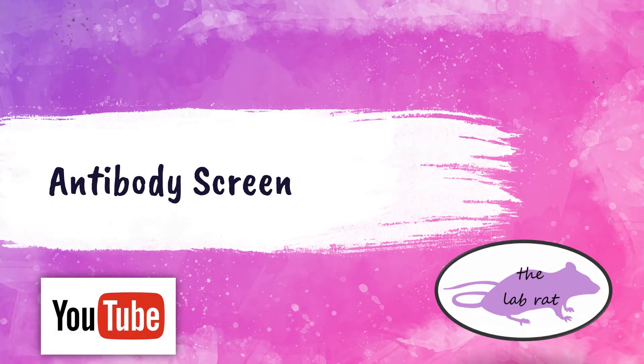Hey Lab Rats, this is Rebecca from the Lab Rat YouTube channel. In this video I am going to be performing an antibody screen. Let's get started.